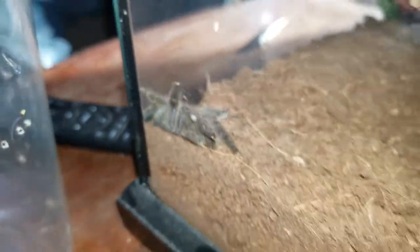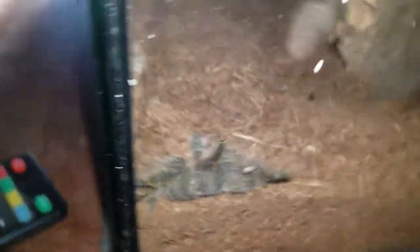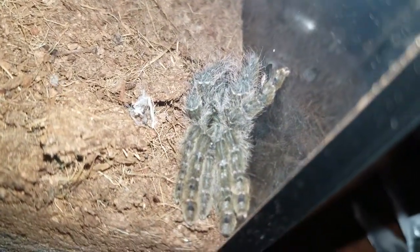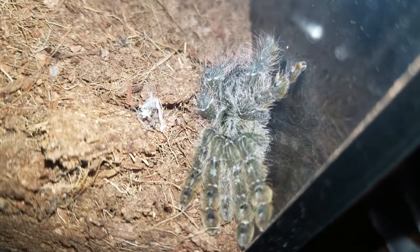He looks okay. It's so fast, I can't really find him. I'm thinking this one's beginning to look female. It's a beautiful spider. Look at that. So cool.